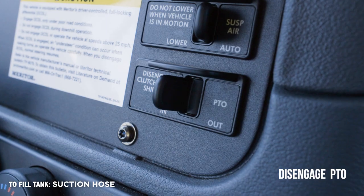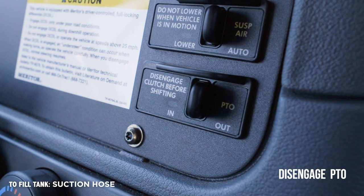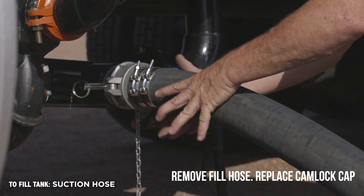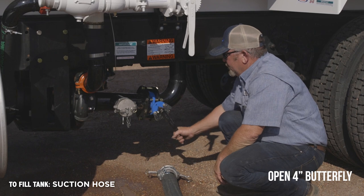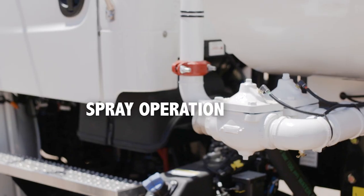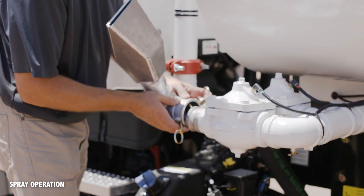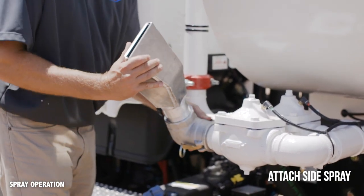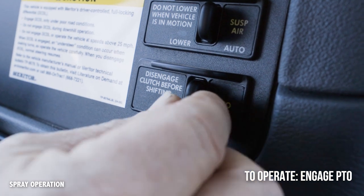Once the tank is full, disengage PTO, shut the primer tank valve, remove the fill hose, and replace the cam lock cap. Open the four-inch butterfly on the suction side. Attach side spray if desired. Engage PTO and put the truck in gear.